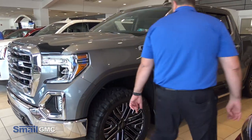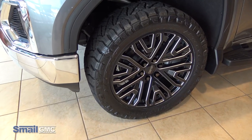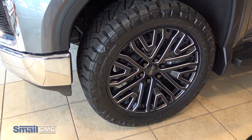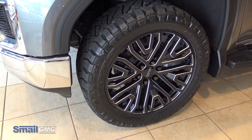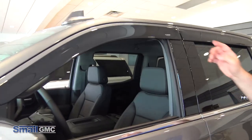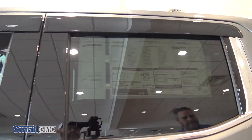Coming around to the side here, we have some 22-inch GM wheels and a 33-inch Nitto Ridge Grappler tire on there. It gives it a nice aggressive look and fills out the wheel wells a little bit with those 22-inch wheels. Coming along the side, we also have Lund low-profile window vent visors front and back on both sides.